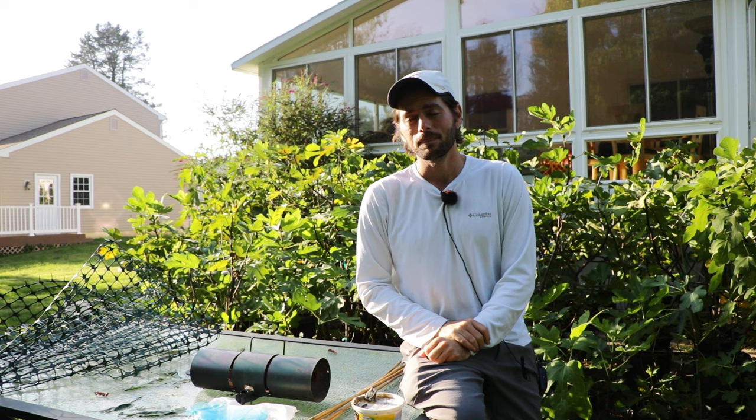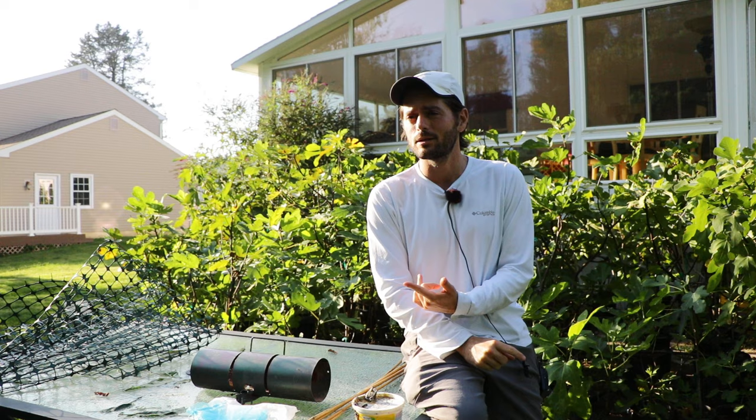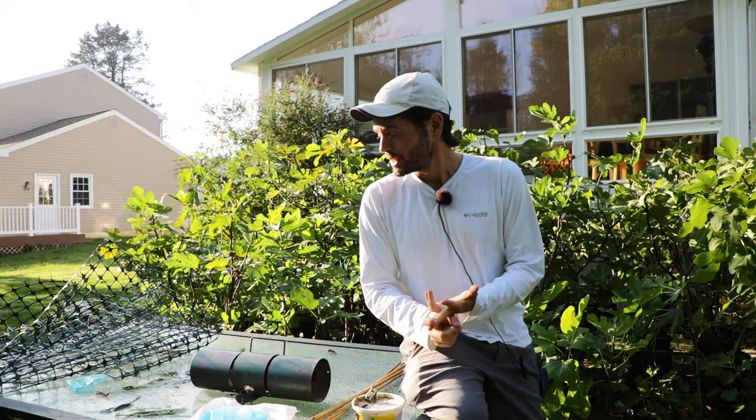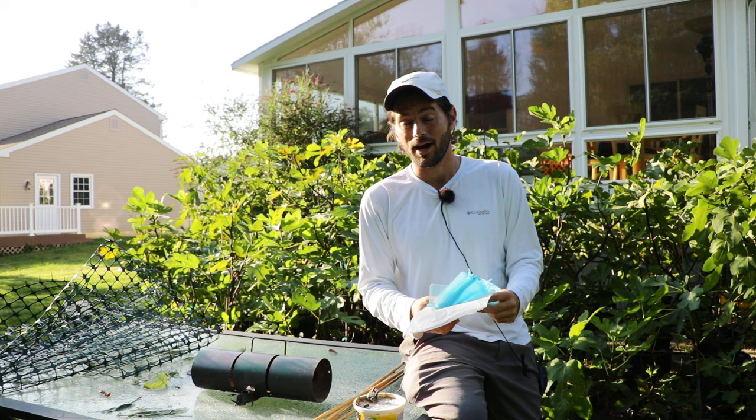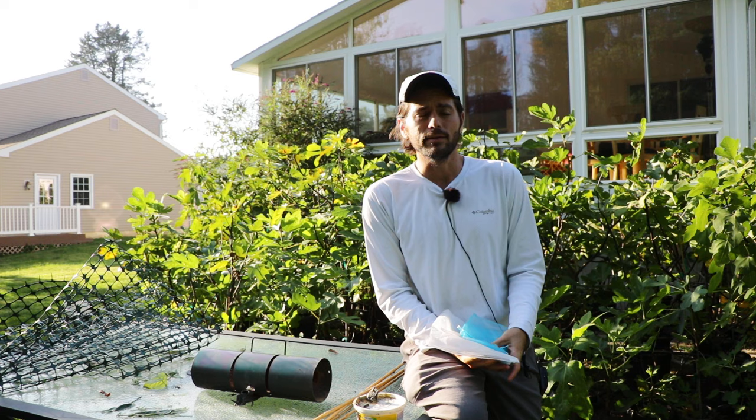I know a lot of you guys have these questions. Every year I get questions about how to protect them from squirrels, birds, chipmunks, fruit flies, wasps, ants. I'm going to give you guys in this video all the details, all the different things, the products, different materials I use to protect my figs so that I can ensure myself a harvest. And we're going to cover a pretty wide variety of different insects and also animals.